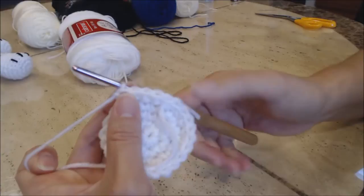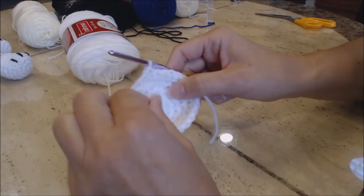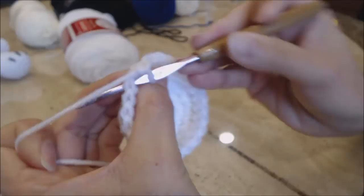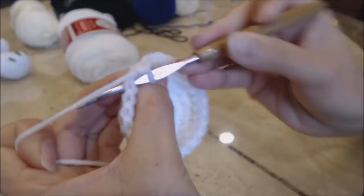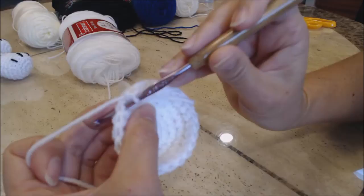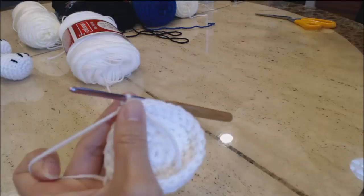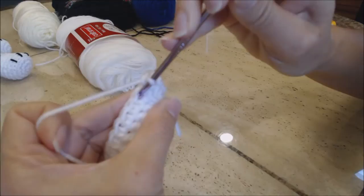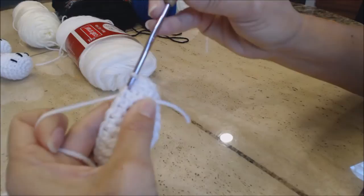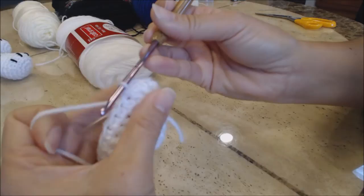This is how your work should look. Move the yarn marker up to where you left off. Now do a single crochet into both loops: go into the next stitch through both loops, bring up a loop, yarn over, and go through both for a single crochet. Do that all the way around back to the yarn marker. Now do a slip stitch in the next stitch over — yarn over and bring the yarn through both loops on the hook. Finish off by yarning over and pulling through enough yarn to sew onto the head.